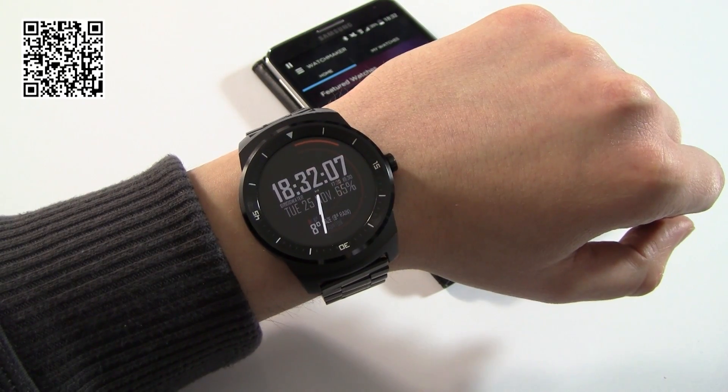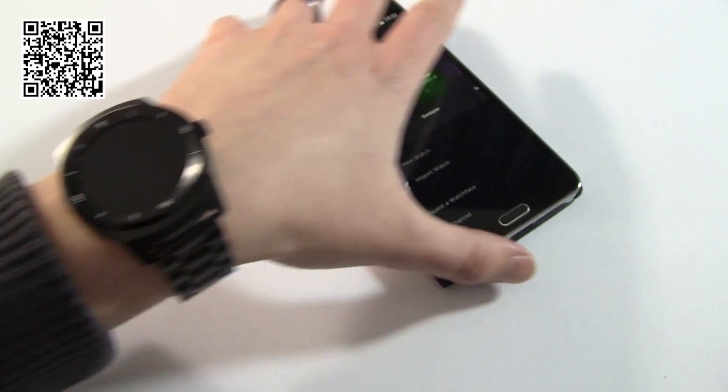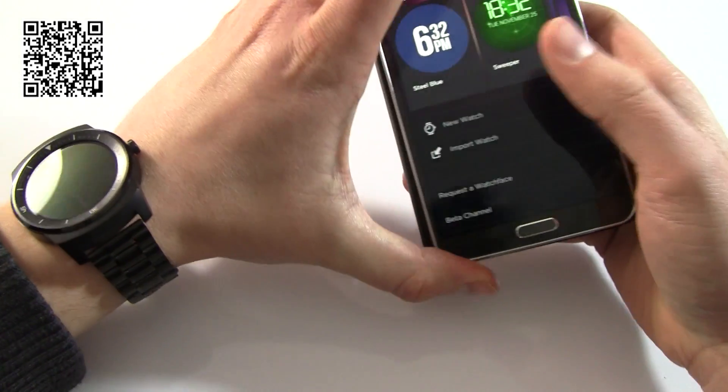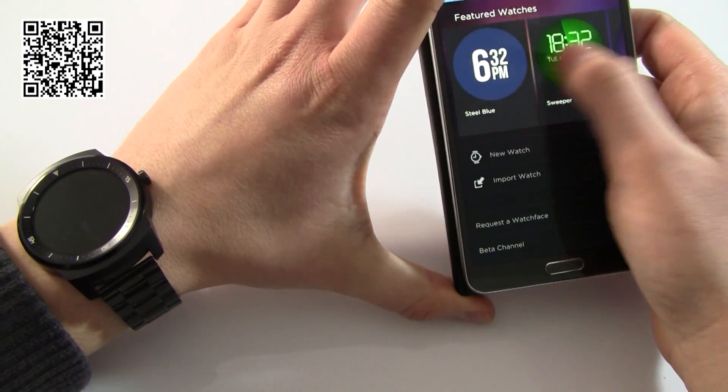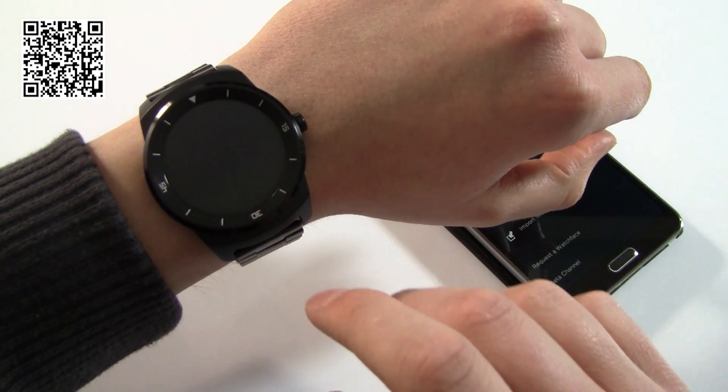Hi guys, Daz here and today I've got a long overdue review, and this one's of Watchmaker. It's a great app for Android Wear — basically it's the ability to install and design custom watch faces.